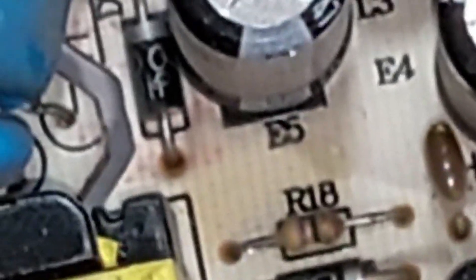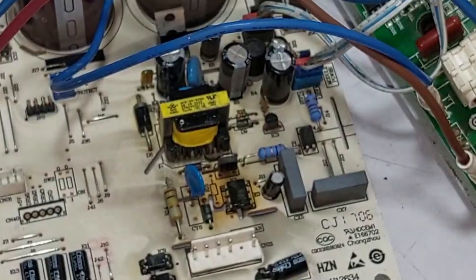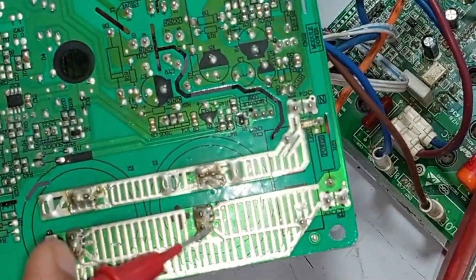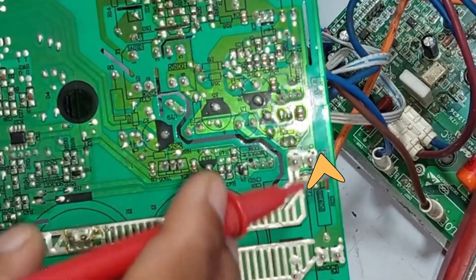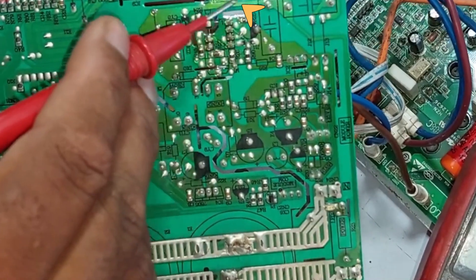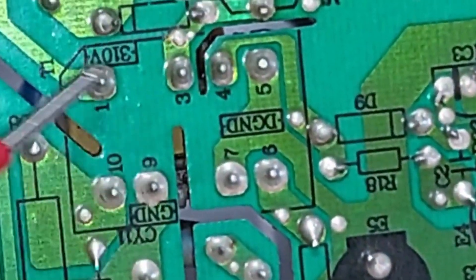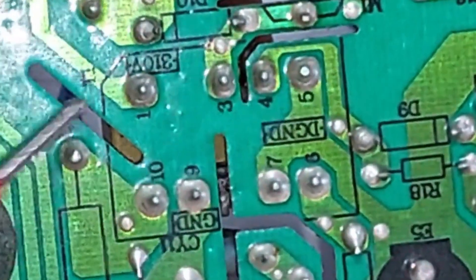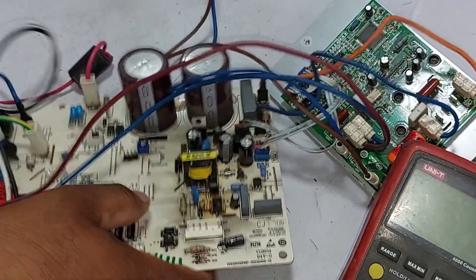This is resistor number 18. The power for the switching IC comes from this point, so we need to understand its function carefully. On the backside of the PCB you can see two capacitors, and from here the power is taken to convert DC to DC. This is the positive side and this is the negative side. Following the positive path, it eventually ends at pin number 1, marked as T1, indicating the chopper or transformer. On pin number 5, ground should be present — once the coil inside the chopper is activated, it will start producing the DC-to-DC supply, allowing the PCB to function.